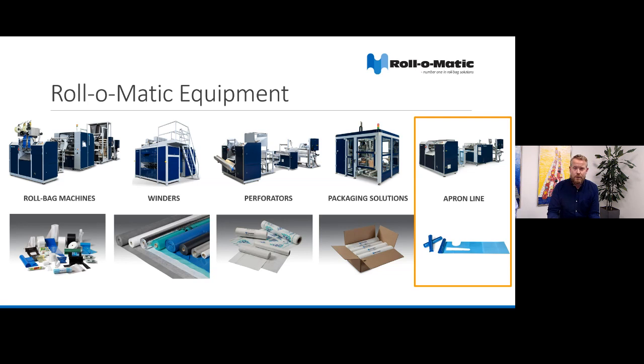First, an overview of RollerMatic equipment. We have a wide range of solutions for production of all kinds of bags and rolls. We also have winders for industrial film and winding of large folds up to 2.2 meters. We have our preparation series for production of table covers and drop cloth. And if you want to add a high degree of automation, we also have packing solutions. But our main focus today will be on the apron line.